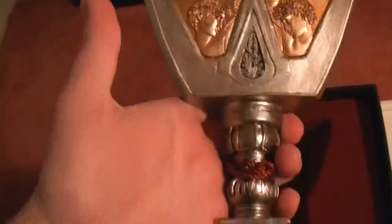Wow, so this is an Assassin's Creed goblet — for display purposes only, not for drinking. Yeah, of course, why would you drink out of this? This is sweet! There's some nice red ribbon here.